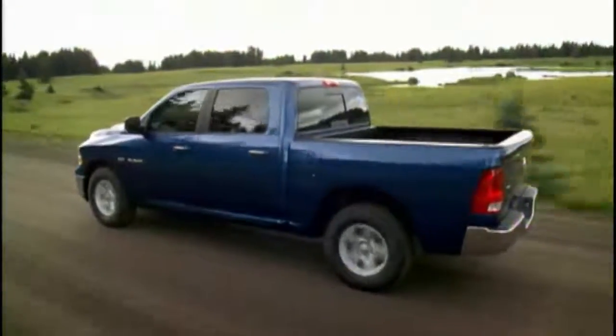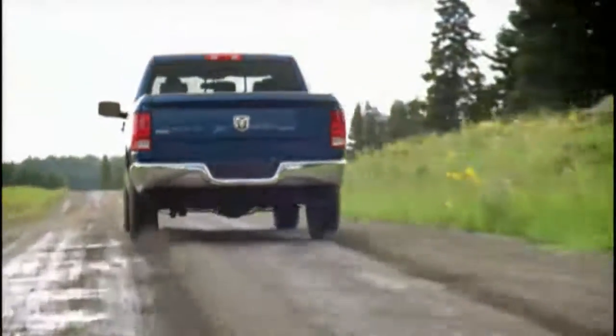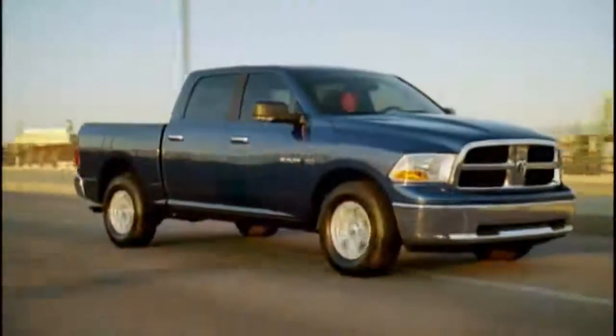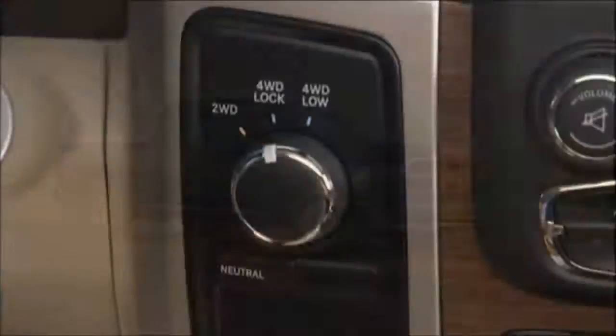You chose four-wheel drive for the ability to go exactly where you want to go, on road or off. Let's talk about how the system works. Your electronically shifted transfer case provides four mode positions. The first is 2WD, or two-wheel drive, which provides rear-wheel drive in the high range for normal street and highway driving on dry, hard-surfaced roads.